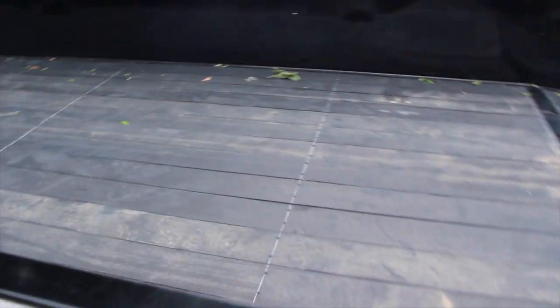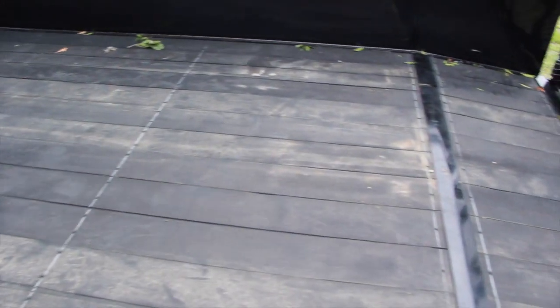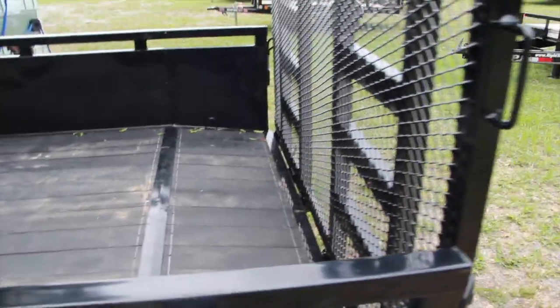This trailer is awesome. It's full Blackwood Pro decking — super slip resistant even if you've got grass on it or wet conditions. Really good sure footing, no slip.